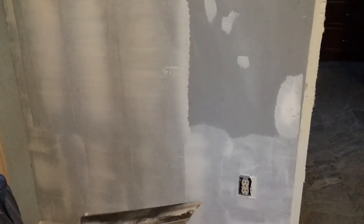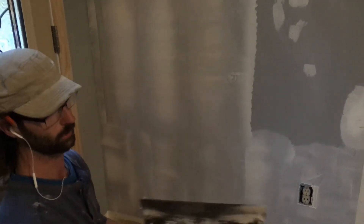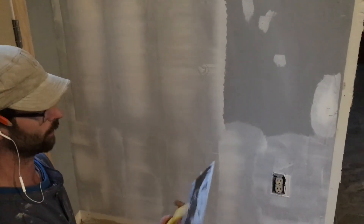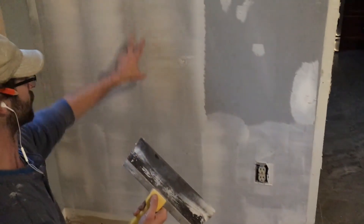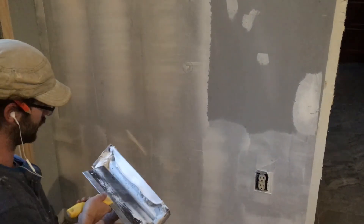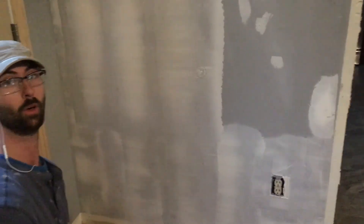On the other hand, if you're taping drywall like we did on the ceiling up there, then you want to use the concave side, because that will automatically fade the work out for you. But when floating, we want to use the convex side so that we're not scratching our work as we go — that's actually the purpose of the curvature of the blade. So that's pretty much everything you need to know for floating the wall. Happy hunting!